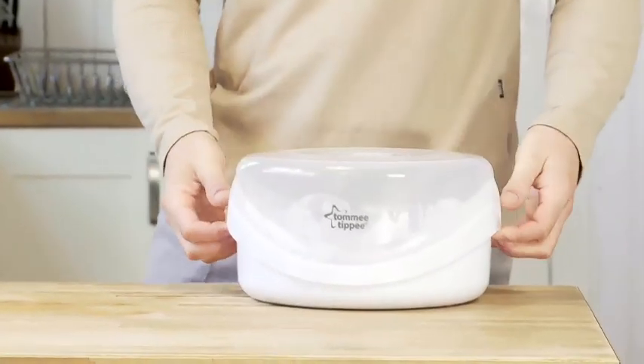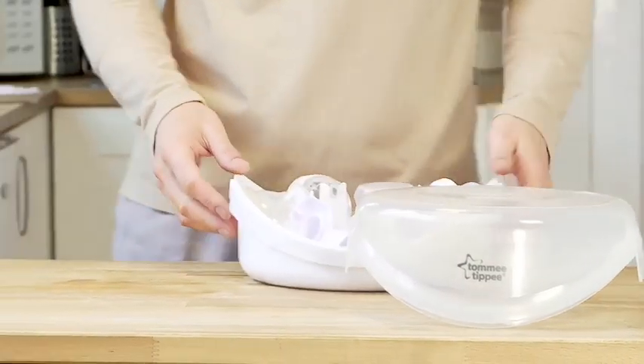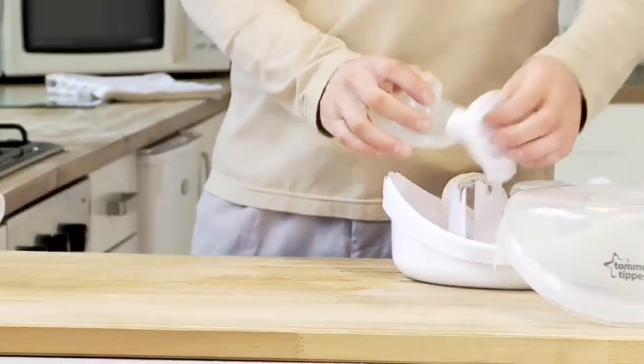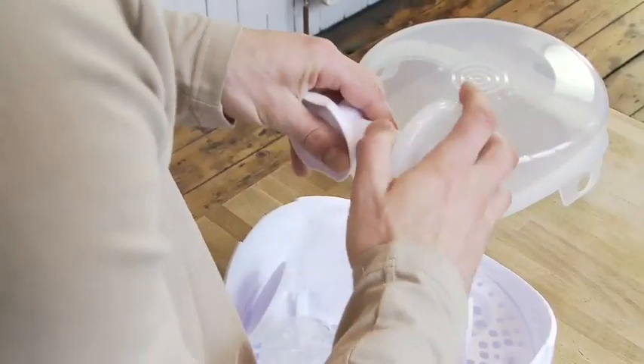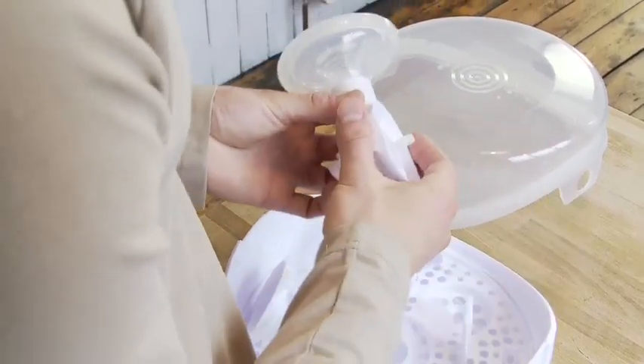Once the contact parts of the pump have been sterilised, you're free to assemble the device. The electric breast pump's intuitive design makes it easy to put together, but take care not to rush. Each component should align and fit securely.